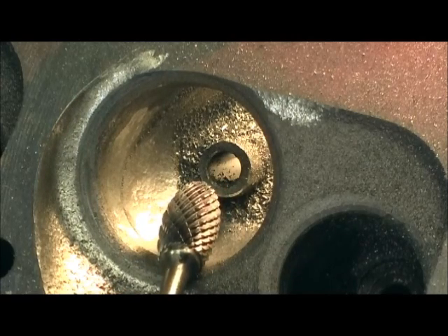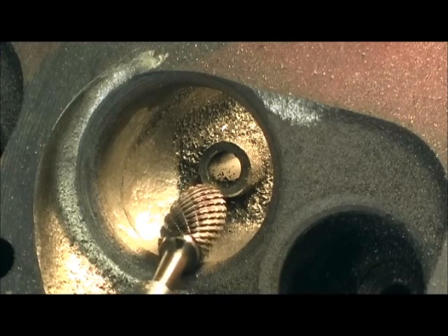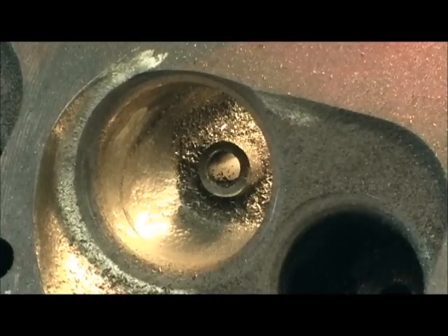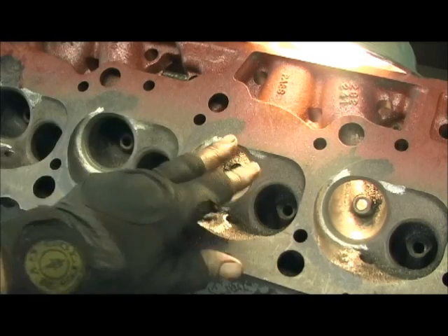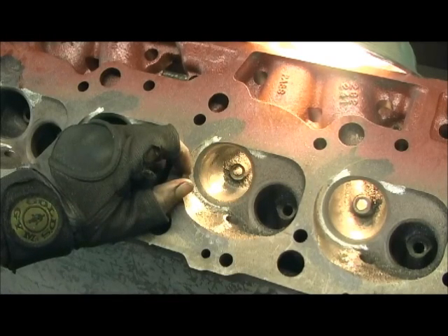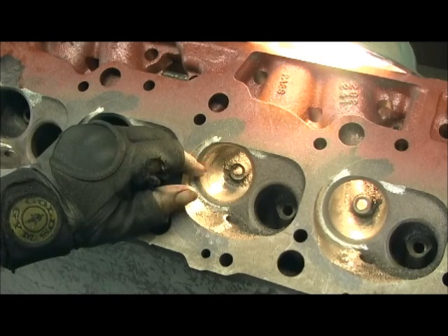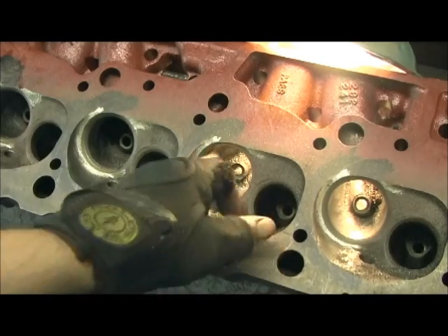I'm going to go ahead and butcher all the bowls, get the raw material removed, and I'll show you how it works on the short turn too - it's really good on that. Then we'll come back and spend a lot of time on the bowls, because this is the main trick on this oval port head: it uses a gigantic bowl with a medium-sized port, so that it does a good cylinder pack from about 25 to 65 at 6,500 RPM - that's it, probably closer to 63 or 64. But on the street with 454 inches, what more could you ask for? It'll walk all over a rectangle port head at that RPM.